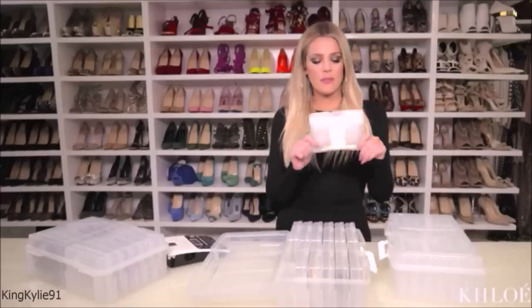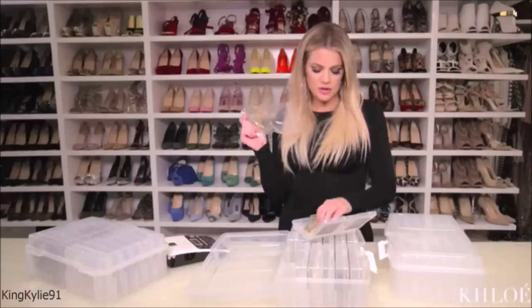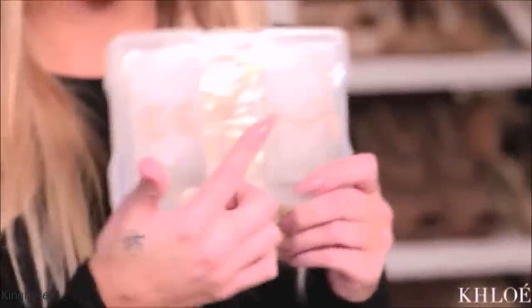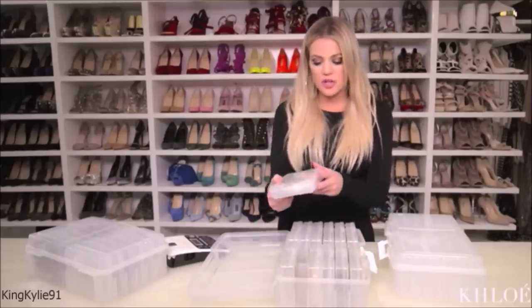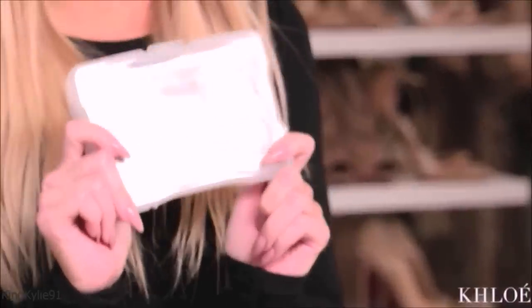I decided to take about four earrings per box — my hoops, my Clo Money hoops, just a bunch of different hoops. I took pictures from my iPhone and printed them out at my house, then taped each picture on. So when I'm looking, I don't have to open every single little insert — I know what's in here just by the pictures. Super easy, super organized.